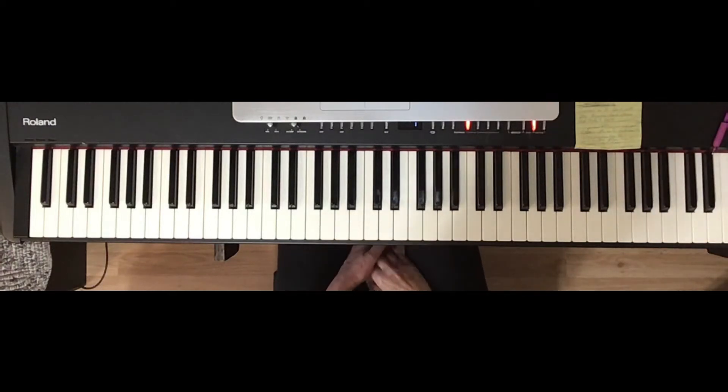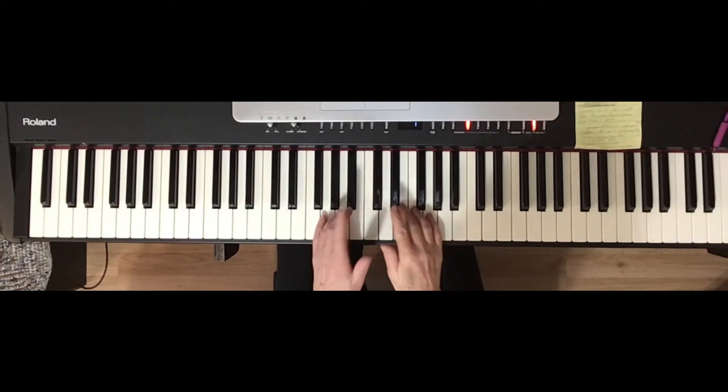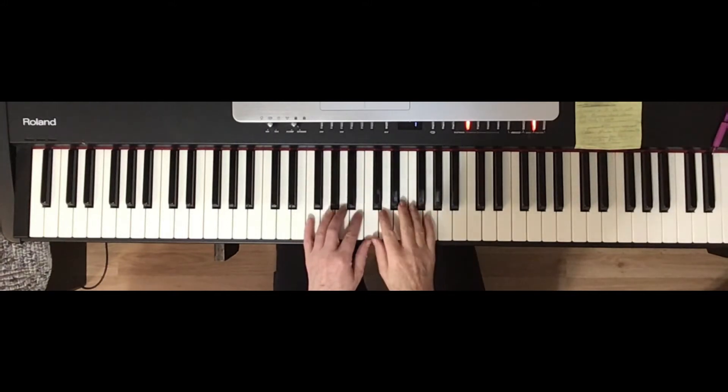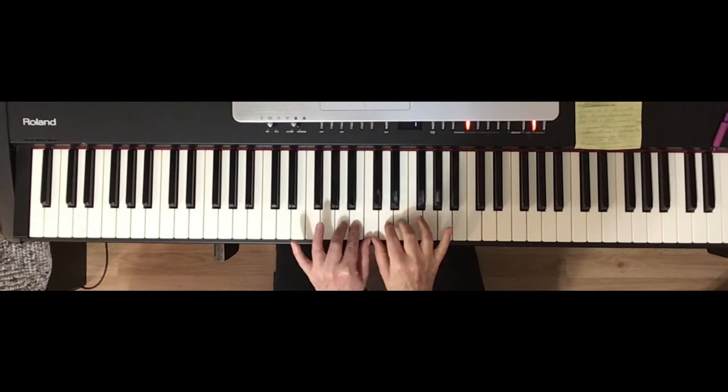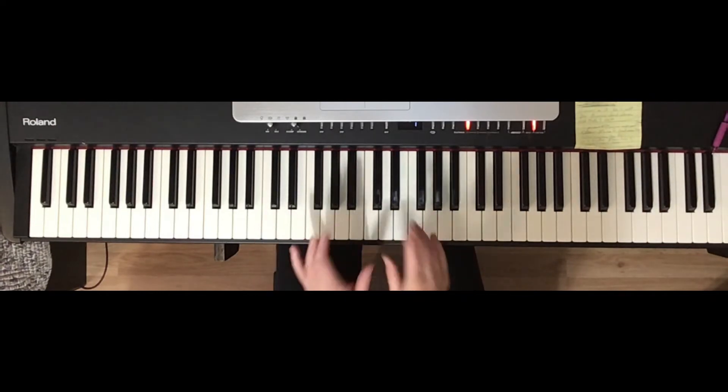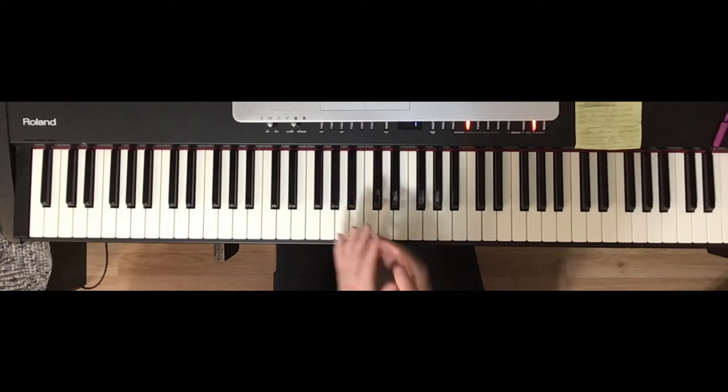This is the Contrary Motion Scale of C Major. You're going to use the same fingers in both hands, and you're going to work in groups of three and four. We're only doing one octave in either direction, and we're returning back with the same fingers on the same keys.